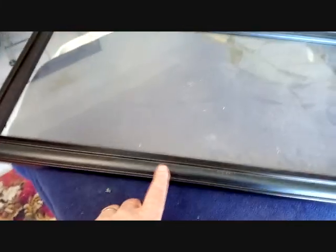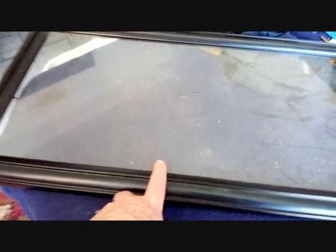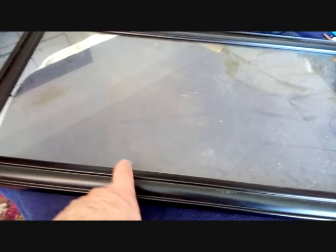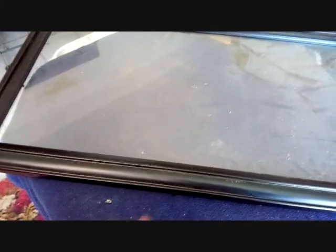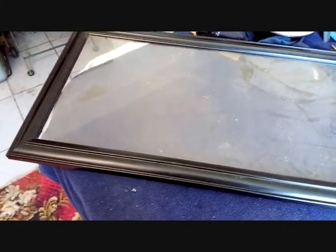On the table I've got a frame that I must paint for my wife in gold. I need to tape off the glass because it is fixed with glue and I can't take it out. So I'll do that tomorrow.